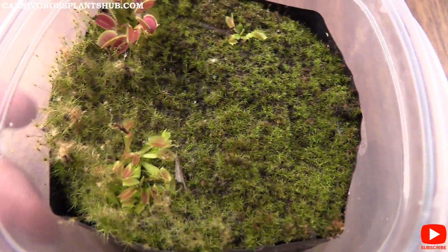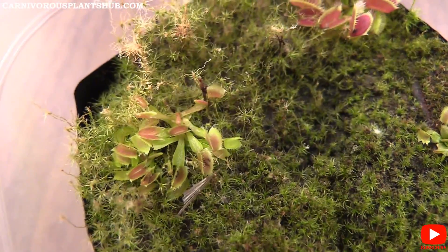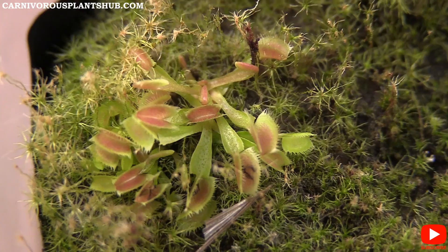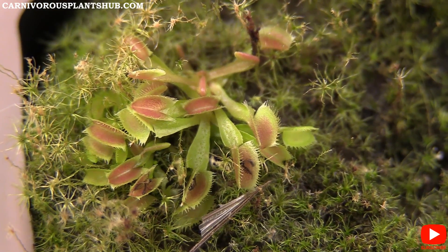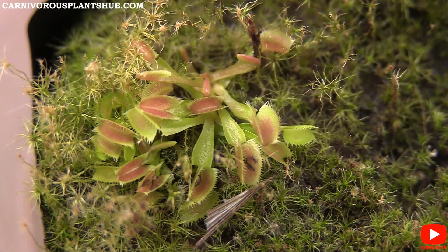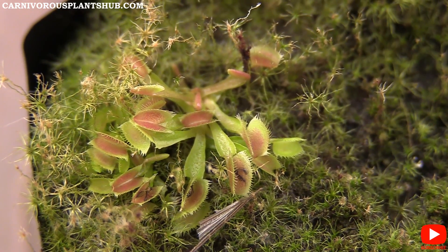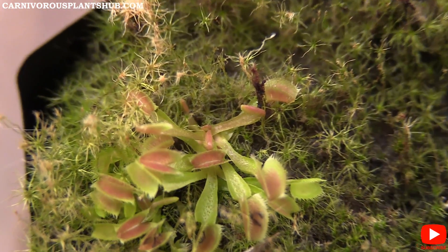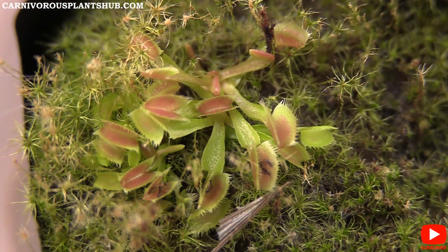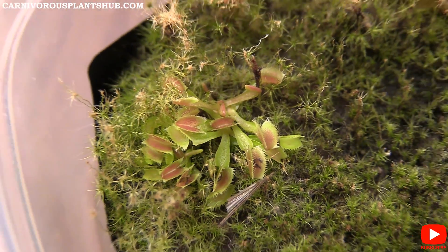Over here we have the UK Sawtooth — let me turn this a little so it's easier to see. This one is also catching some gnats, which is awesome. You can see the traps are not nearly as big, which is kind of obvious with the B52s — B52s are kind of the king of the fly traps. These ones are a little more subtle and not turning quite as red, but they look really healthy. There's a lot of new growth coming in and they grow a little more vigorously than the B52s do.